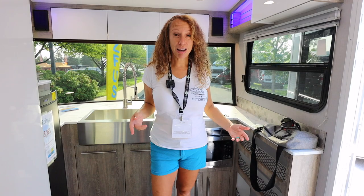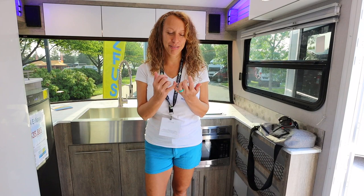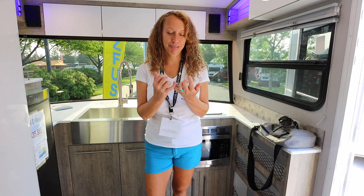If you enjoyed our tour, check out our channel because we have a lot more tours as well — not just Intec products, but many other products. Please consider subscribing to our channel and hit that thumbs up. And remember, when you're out there loving life, do a hitch stop.